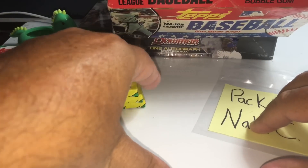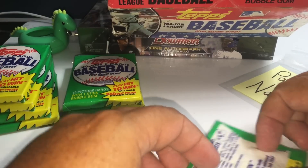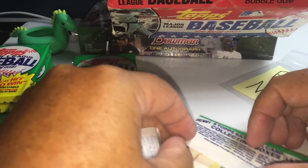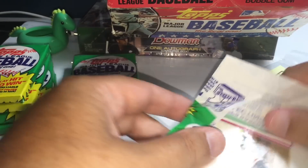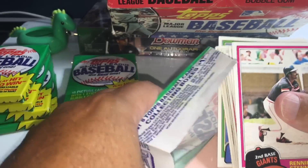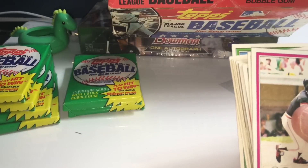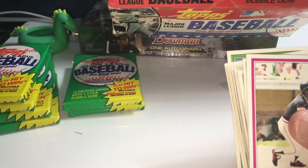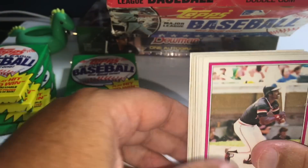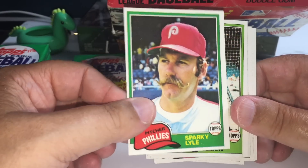Pack 3 goes to Nate. That was a good pack for Adam R. Nate is also a Patreon member here at Chasing Donnie Baseball, so thank you very much, Nate. If you're interested in finding out what that's all about, you can see the Patreon link below. Alright, here we go — Sparky Lyle, that's a cool card. Chet Lemon, Bill Lee, Don Money, Jerry Mumphrey, Bobby Brown.